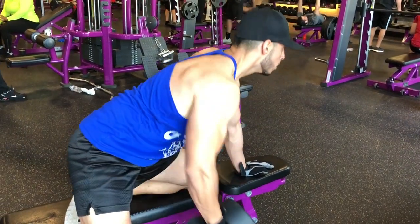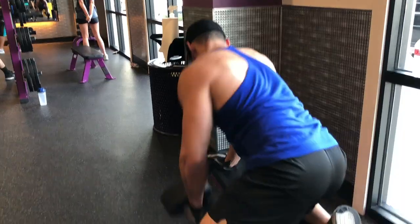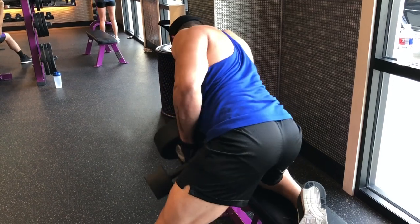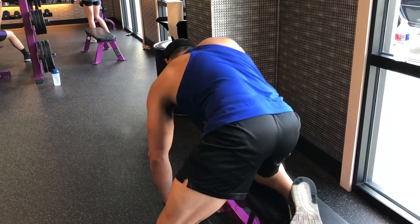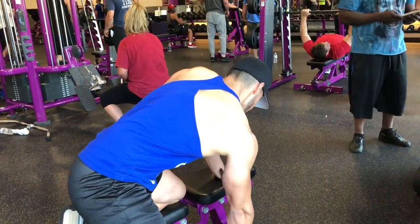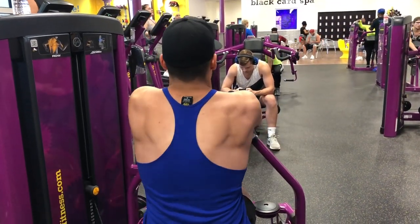A lot of people do dumbbell rows a little differently — do what feels comfortable for you. Don't do some crazy variation just because big bodybuilders are doing it. If it doesn't feel right, you're going to hurt your back or your ligaments. Keep your form good, come up nice and slow, go down nice and slow — that's what's really going to contract the muscle.